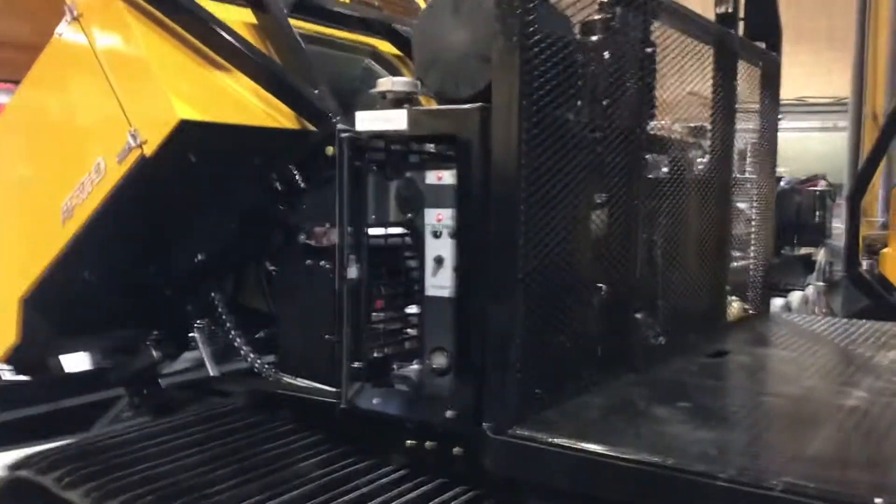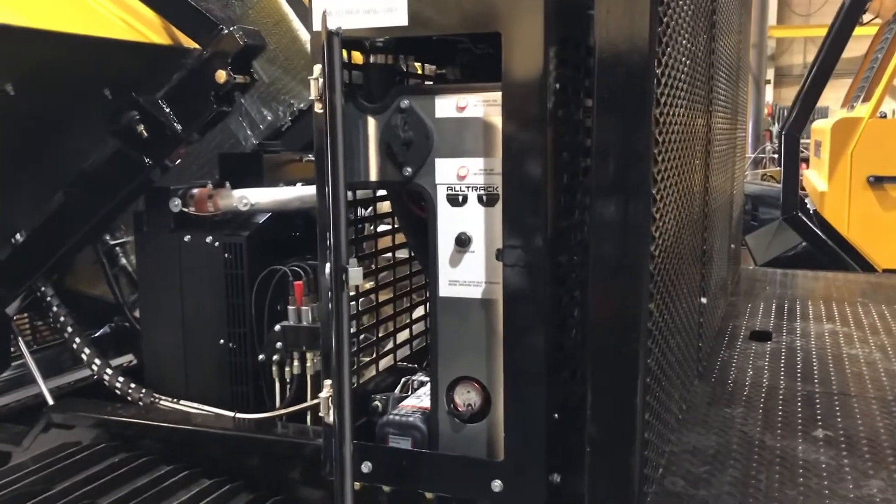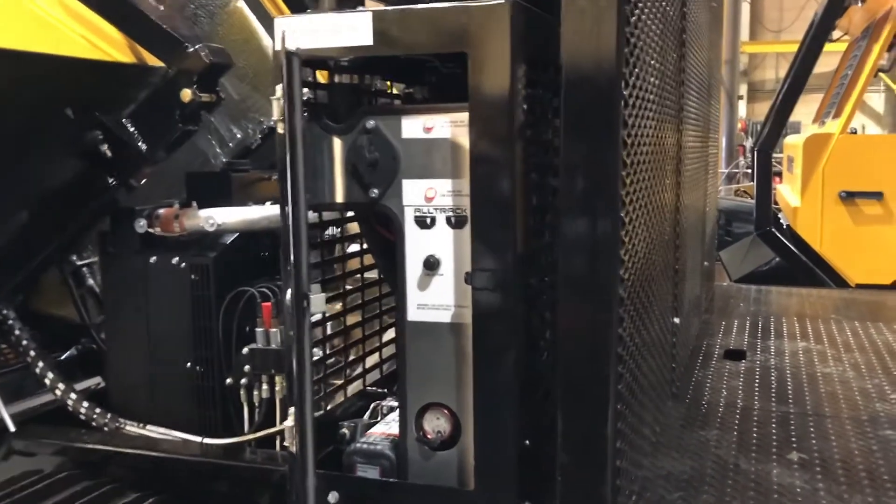Hello, Tyler from Alltrack here. I want to do a quick explanation of how to release the brakes and bypass the pumps for emergency towing on these AT50 track vehicles.